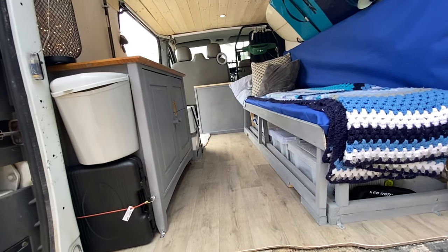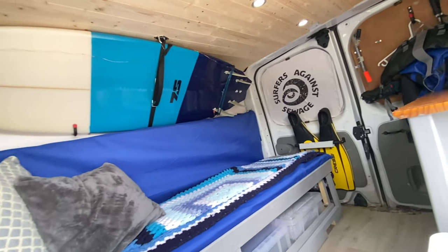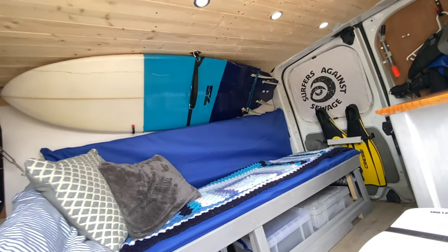If the only thing stopping you from getting a camper van is the budget, don't let it stop you. If you think you're not that handy — neither am I. The worst thing you could do would be to spend 50,000 pounds on a brand new camper van, take it camping and realise it's not for you. At least this way you can try it out and work out whether you enjoy camping before making the big commitment — and this has got everything I need.